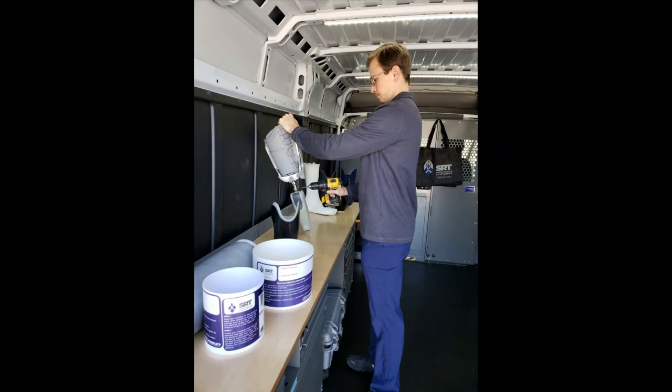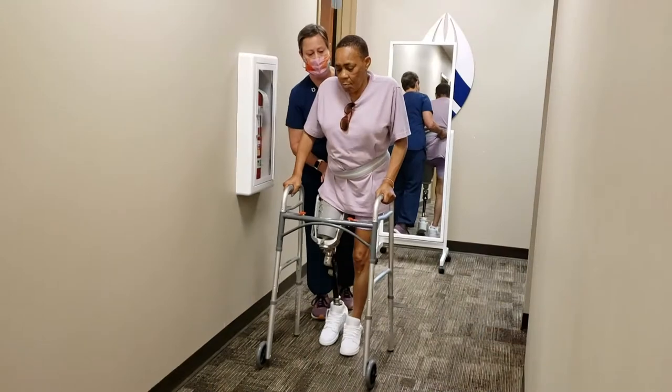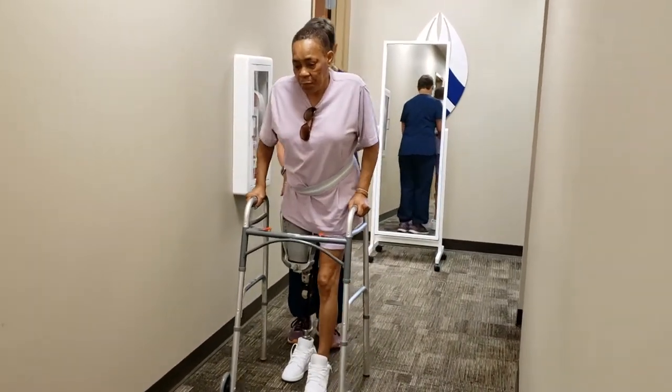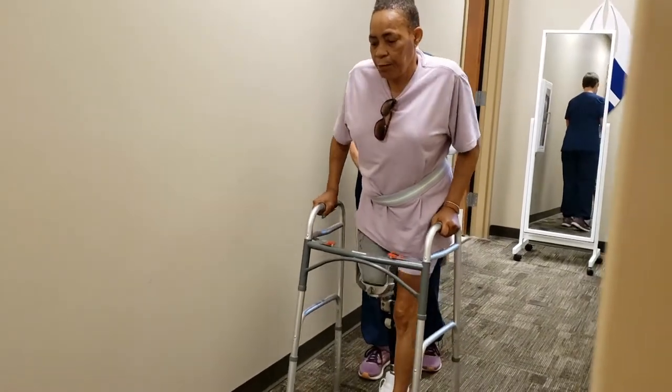Another bonus is that there is a trial kit. As a therapist, if there's any question about whether or not your patient may or may not be a candidate, we do have a trial device that the patient can trial before we do an insurance authorization. I've also seen folks who have a unilateral transfemoral level amputation with the Connect TF be able to don and get up much more quickly — so it's very encouraging from a mobility perspective.